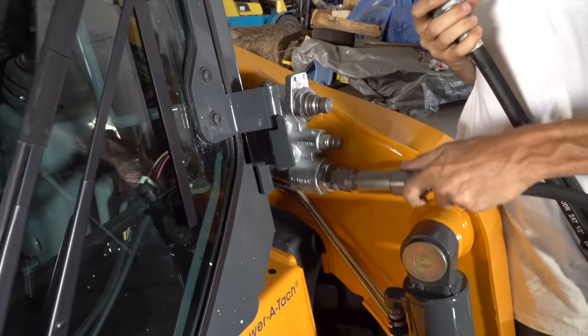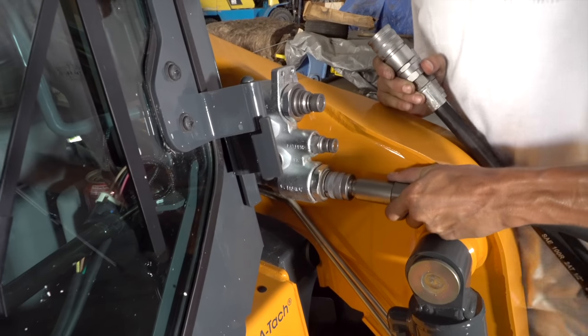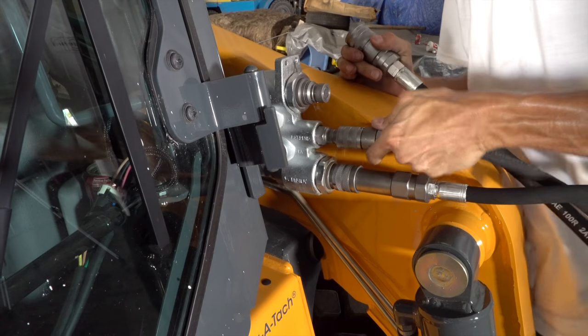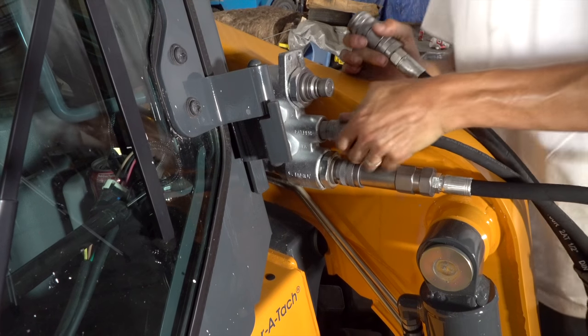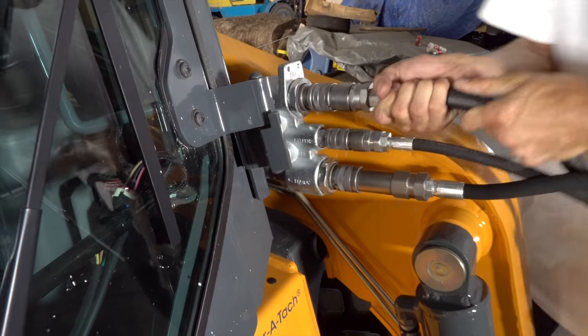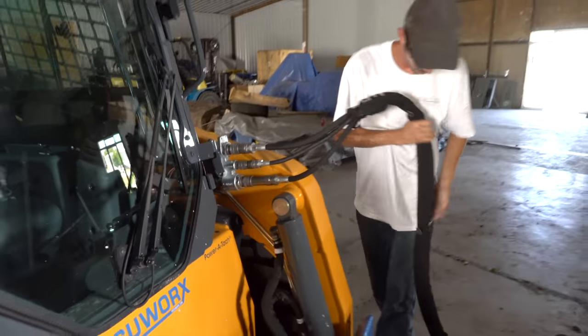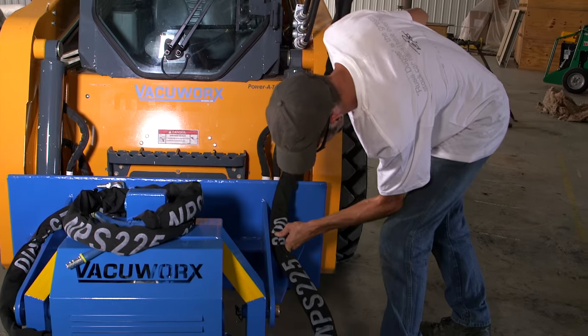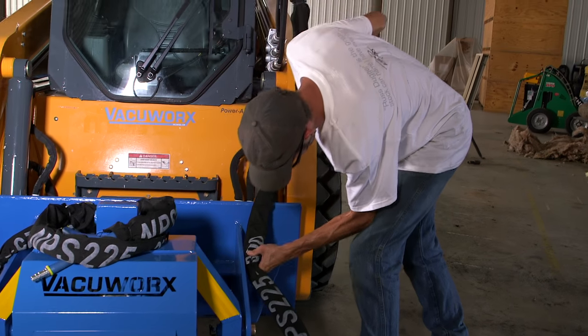Connect the three hydraulic hoses to the skid steer using the supplied quick connects. Position the hydraulic hoses using the attached magnets so that they will not interfere with the operation of the skid steer.